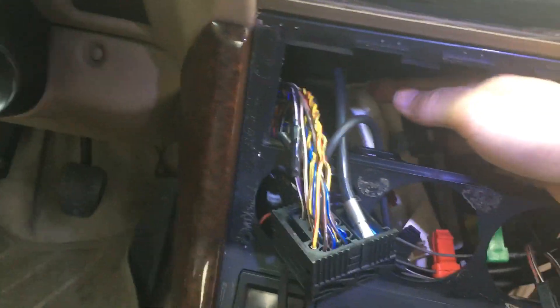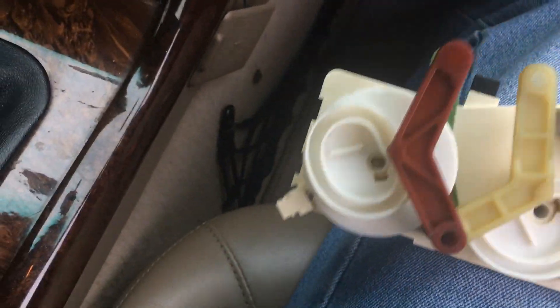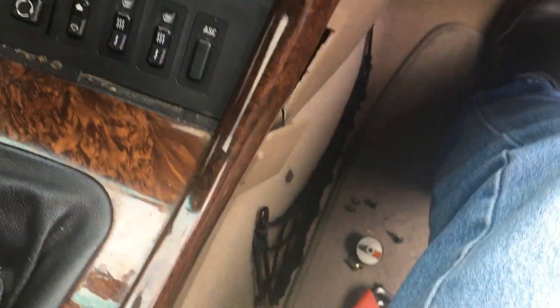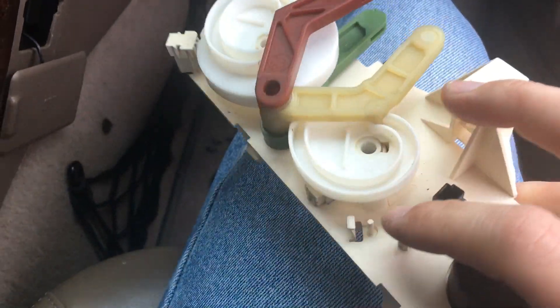I had to pull it pretty far out — I was afraid I would break it — just to get it in there. Then I have to hook everything back up: there's two light bulbs that need to be hooked up, a switch that needs to be hooked up, three cables that need to be hooked up, and also something right there that I'm not sure exactly what it is.